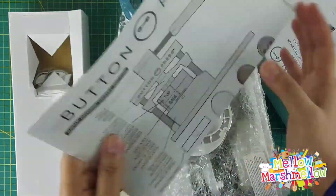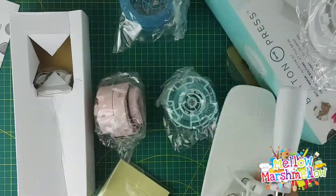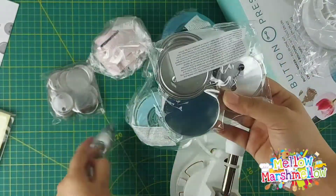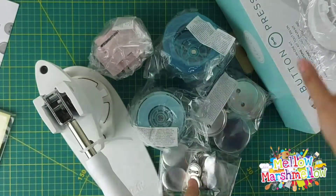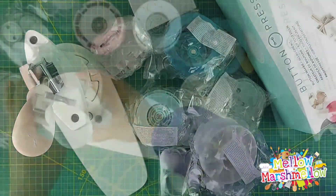Button Press includes a button maker, cutting inserts, and adhesive foam. It has small, medium, and large press inserts, circle dies in small, medium, and large, and also dip pieces to make small, medium, and large buttons.